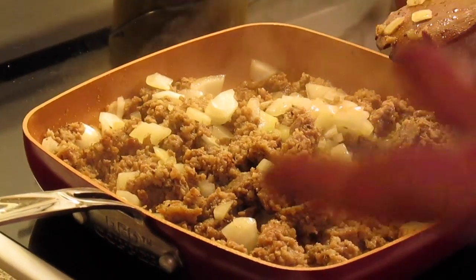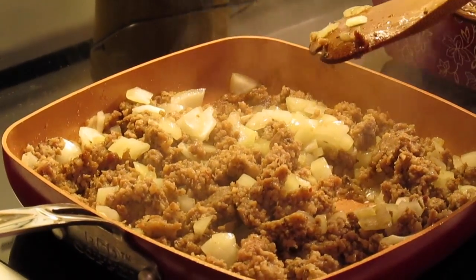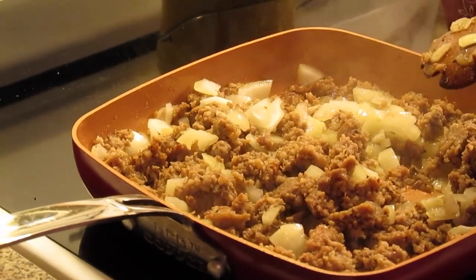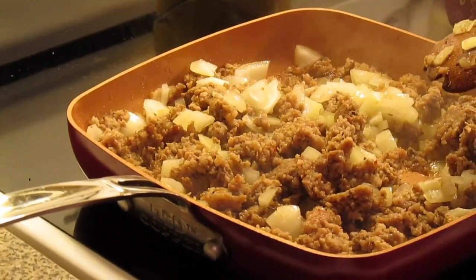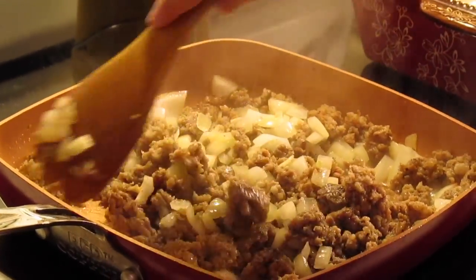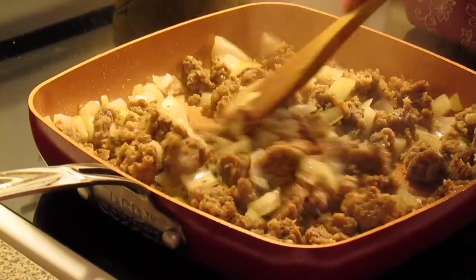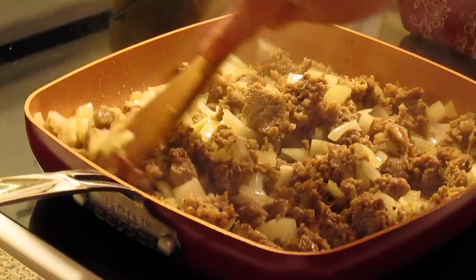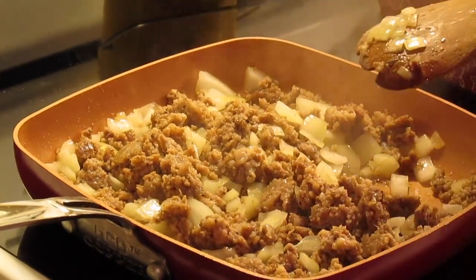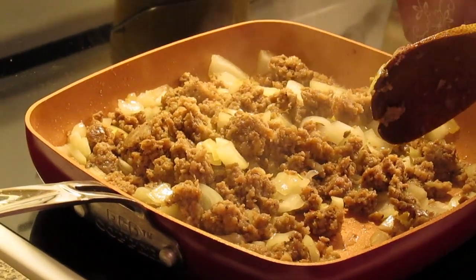You can do hot and spicy, and there's sage seasoned sausage out there. You don't have to use pork sausage — there's chicken sausage and turkey sausage. Or if you don't want to do meat, sauté a lot of veggies. You can also use a pound of ground pork with sausage seasoning, or bacon. But if your sausage puts out a lot of grease, you might want to drain that.